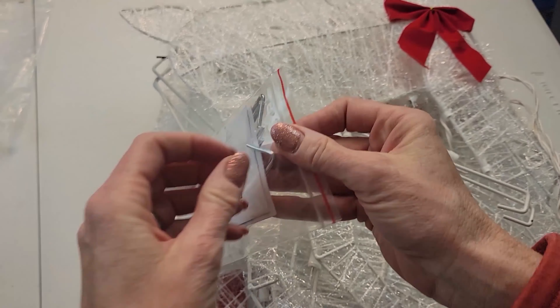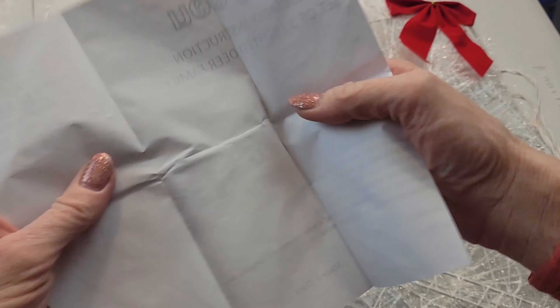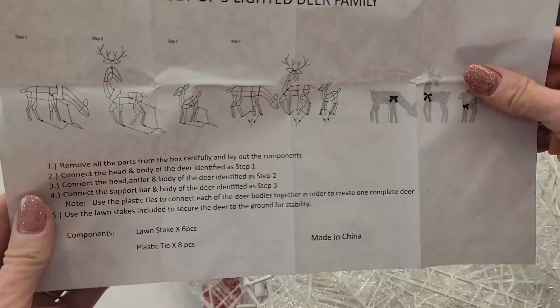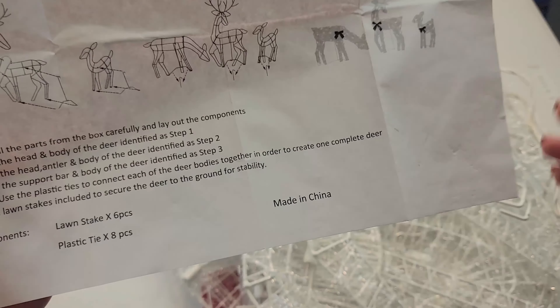Let's assemble it. Looks like it comes with assembly instructions. Hopefully this is not too complex to put together. Actually, these are the only directions, so I'm assuming this is going to be pretty self-explanatory. Let's get to work.